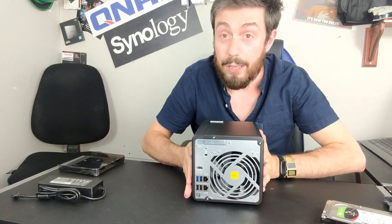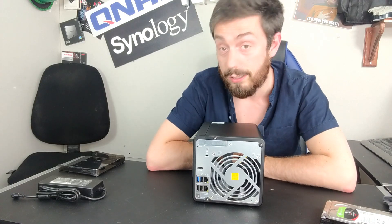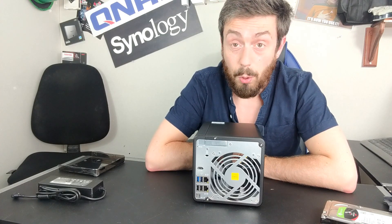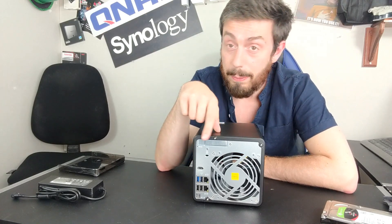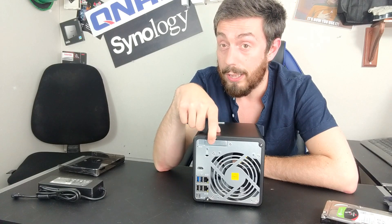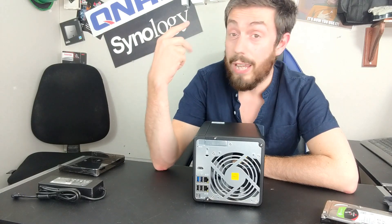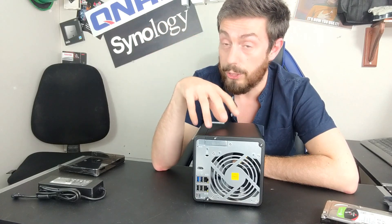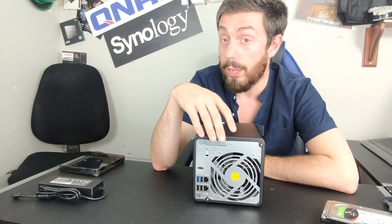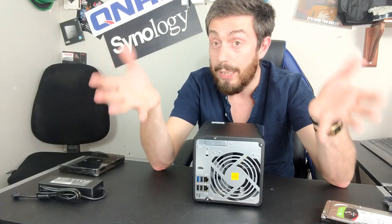At the top, there's a PCIe slot that allows you to upgrade this device further down the line. You can upgrade the memory, upgrade the network interface with the USB adapter, use link aggregation, or add PCIe upgrade cards for 10 GBE, SATA M.2 SSD cache, or NVMe SSD cache. Those SSDs can also be used for raw storage. There are even QM2 series combo cards supported by QNAP that give you a combination of 10 GBE and SSD media on a single card.